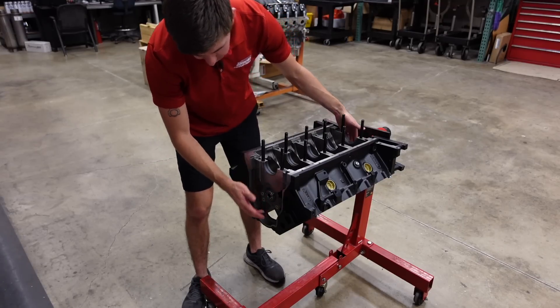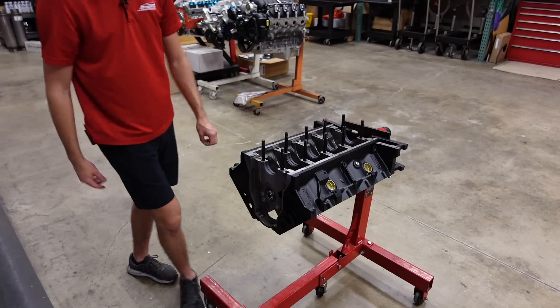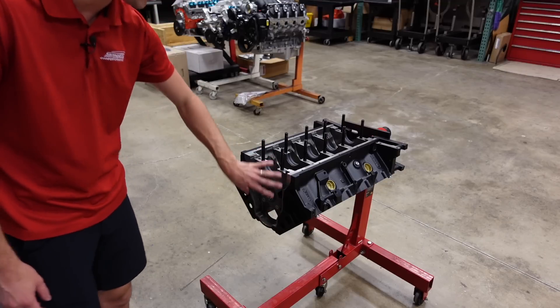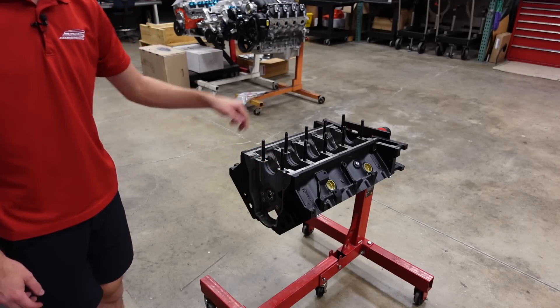Because it's going to run a belt drive, there is no thrust plate for me to install. The bearings that retain the camshaft in place are built into the belt drive plate, and I'll show you that once we get the crankshaft installed.